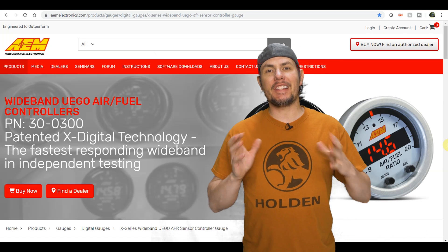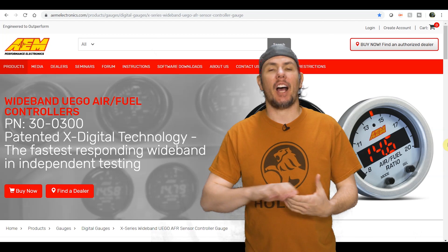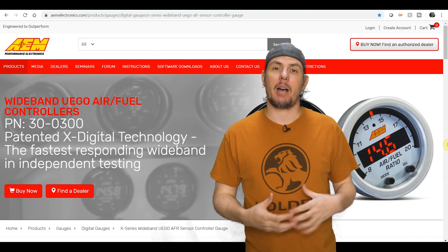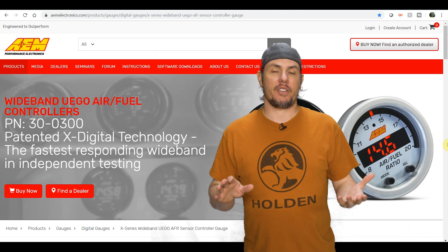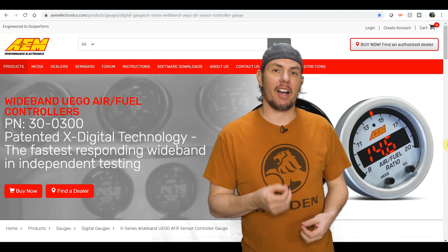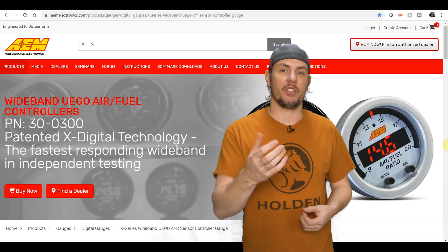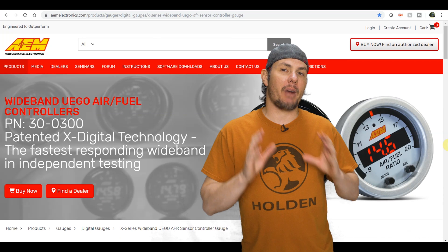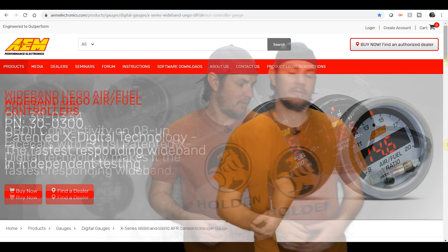First up is the AEM 30-0300, which is the one I use on the super auto — great gauge. It uses the newer style sensor, doesn't require calibration, has analog out and serial out, and supports both AFR and lambda. It's a very reliable gauge — I've had absolutely no issues with it. The serial integration into HP Tuners scanner works great. You can buy a $12 USB serial adapter and hook it up, saving the cost of the Pro feature set.